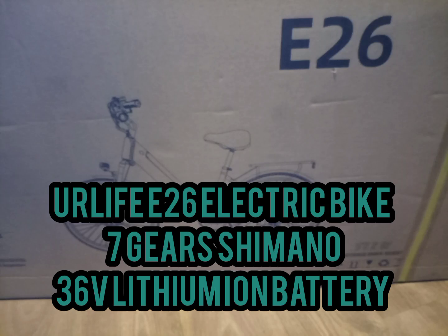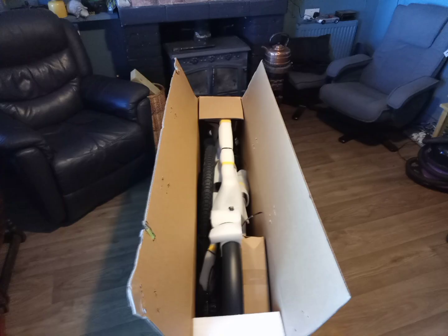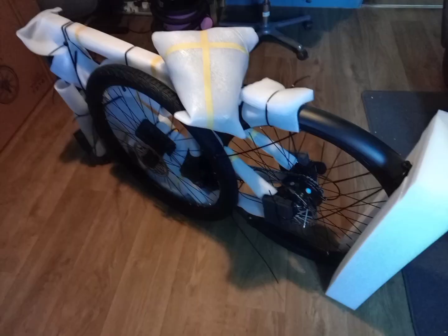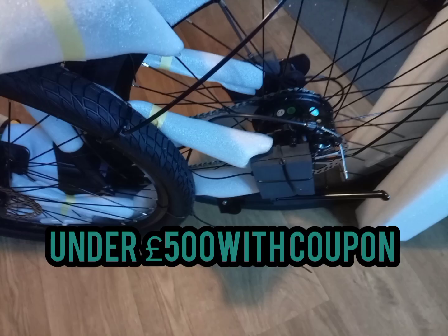Urlife E26 electric bike. It comes very well packaged with a nice little tool set with all the bits and pieces. You can see the packaging there — absolutely nothing damaged on the bike at all. Very pleased.